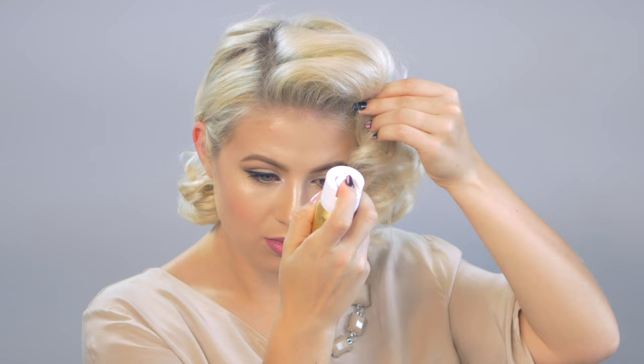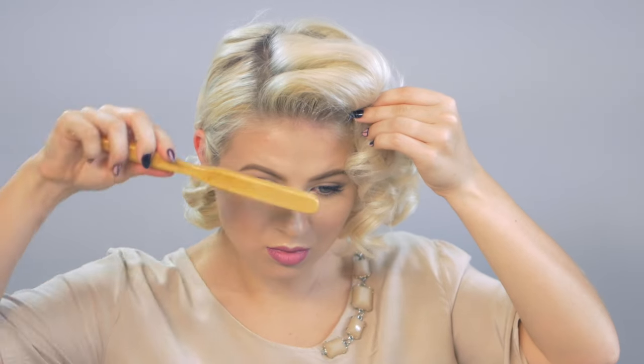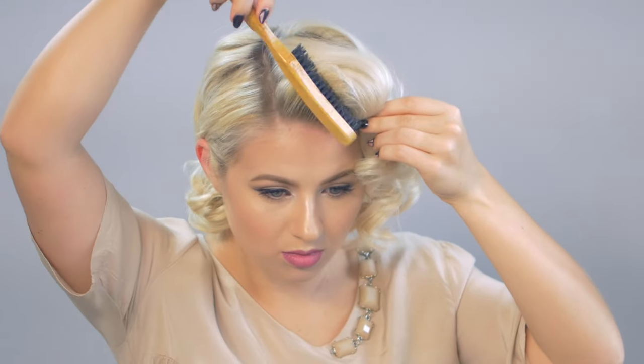To finish this hairstyle off, I'm gonna take that same hairspray and apply it to the very front curl section, then comb it up to give it a little bit more volume and polish. And then wherever I may have flyaways, I take a hairspray and just brush it down.